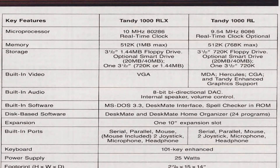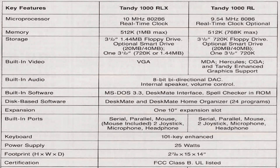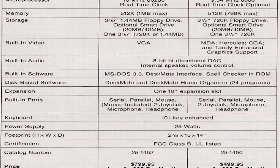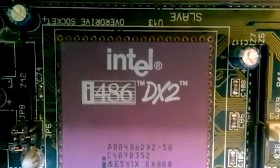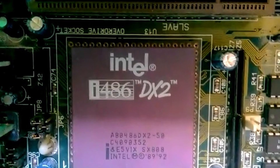While the 386 and 486 processors were available by the time the Tandy 1000 RLX was released, other system elements often presented more of a bottleneck to overall system performance than raw processing power. Because of this, the 286 as found in the Tandy 1000 RLX was still a practical, even advantageous, option for budget systems of the day.